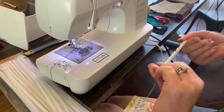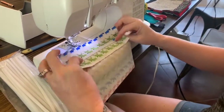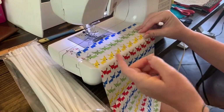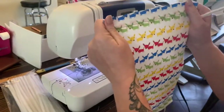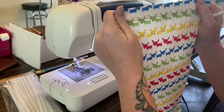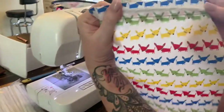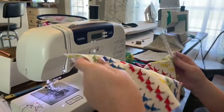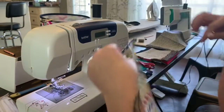One thing to make sure of if you're using a patterned fabric: your nose piece is going to go on the outside, so your fabric with prints needs to be in the right direction. The nose piece will be in here — this is what other people see on your mask. If you put it the other way, it'd be upside down.